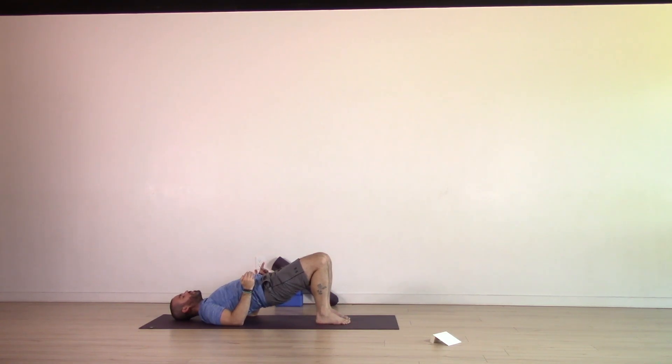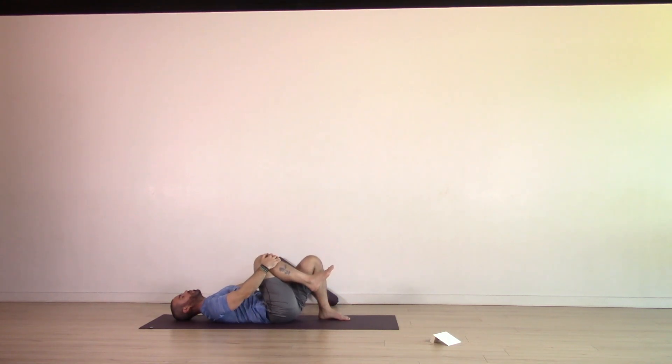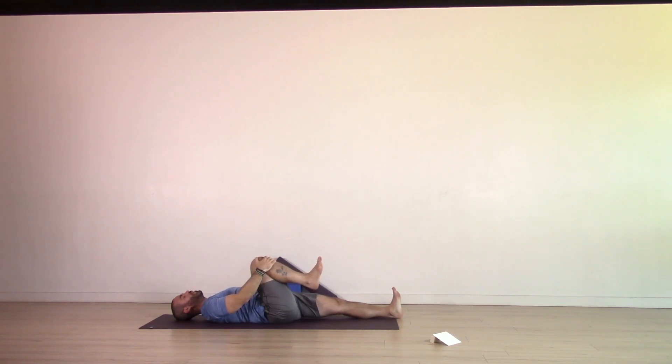On your next exhale, slowly lower the hips all the way down to the ground. Inhale, bring your right knee in towards the chest, hold on to the shin. Exhale, extend your left leg long and place it down on the ground. Guide that right knee in towards the chest — maybe the armpit — all dependent on your range. Gently kick through the left heel, extending that left leg. You might feel a stretch in the hip flexors on the left side, sensation through the hamstrings, the glutes or the back on the right.